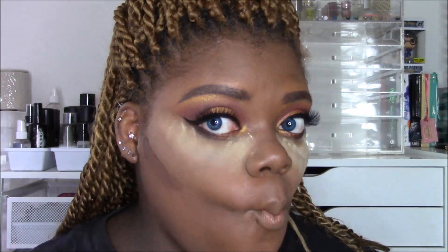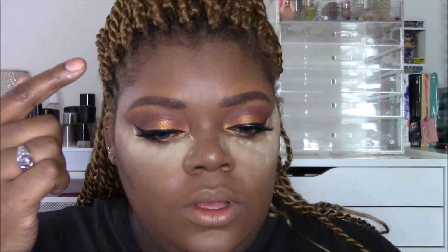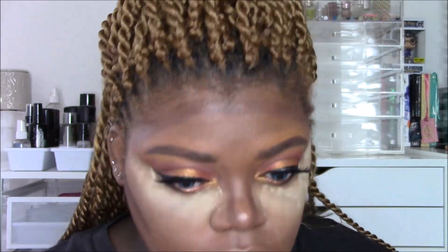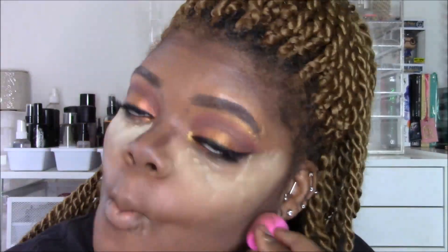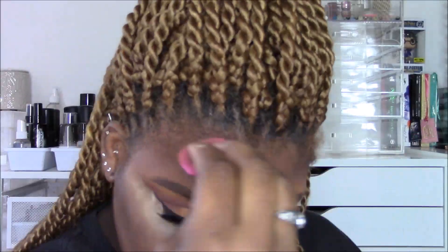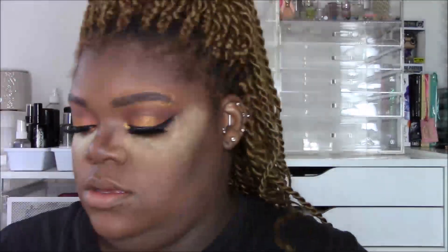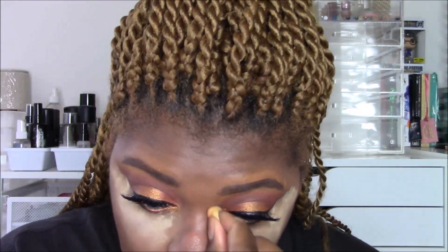I cream contoured — something I never do. I love the look but it just takes so long. I'm using the Anastasia Beverly Hills Cream Contour Kit and I added a little maracuja oil to make it creamier. I'm contouring around the perimeter of my face and jawline, and I'm actually going to contour down the nose — trying to be Instagram-worthy! I'm taking one of the new Real Techniques contour blender sponges and blending out the cream contour as best I can, then using a micro mini beauty blender for the nose contour.